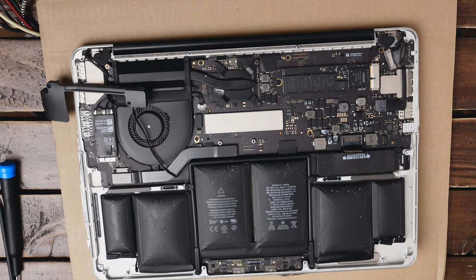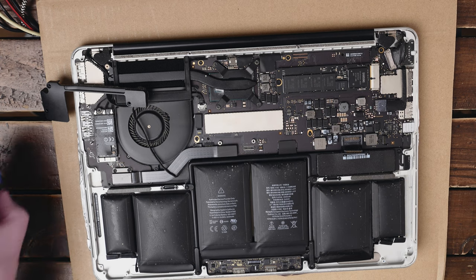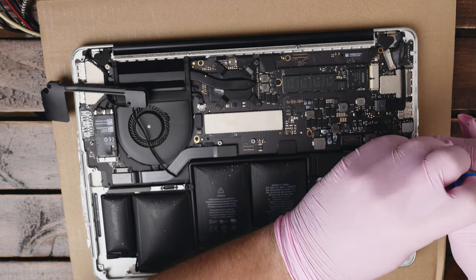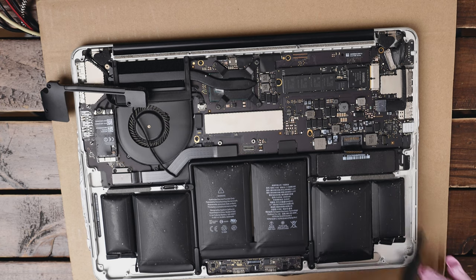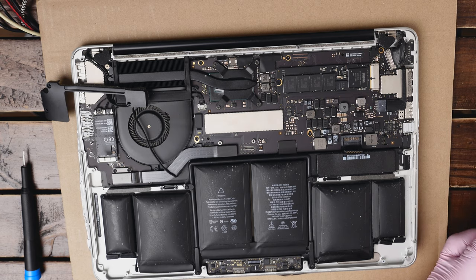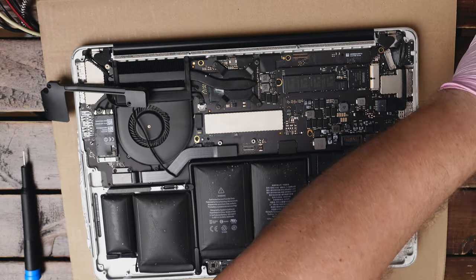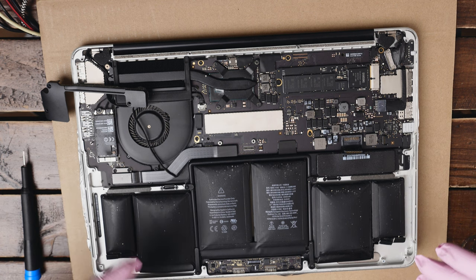We have this last screw holding the battery to the motherboard, so we can use the T5 screwdriver to remove that last screw. That's all the screws we need to remove. As you can see I have them neatly organized in my little box — I will close the box to avoid mixing them by accident. Now the most annoying part, which is ungluing the battery so we can rip it out and put the new battery in.